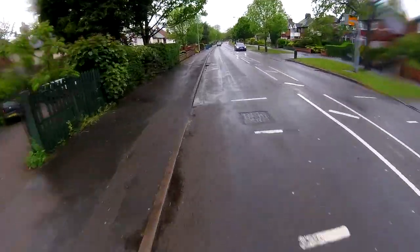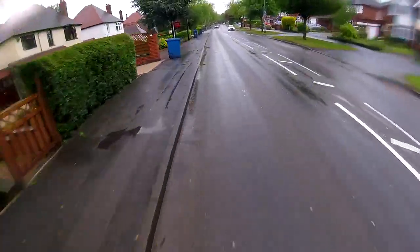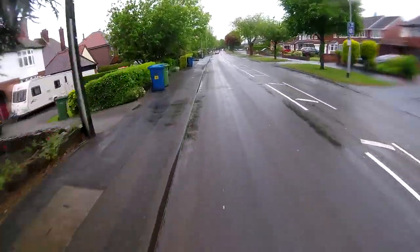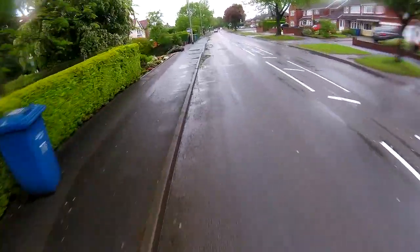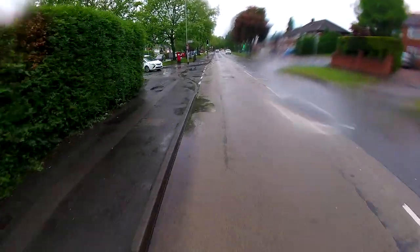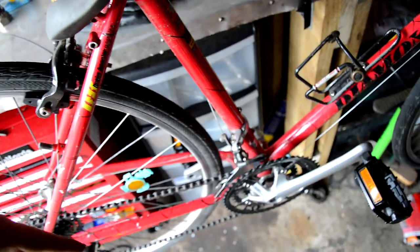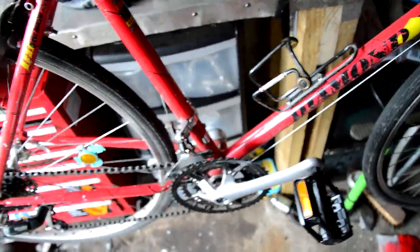So here's a video. I've had to fit some SKS Blue Males, which I used to have on this bike, but they broke. So I put a new set on another bike. After nearly 5,000 miles of use, the mudguards on my road bike finally snapped.